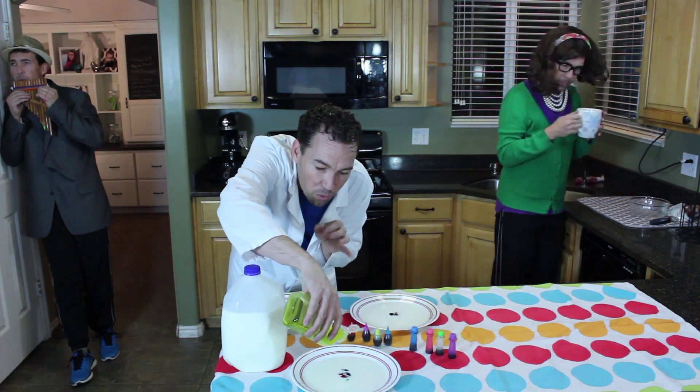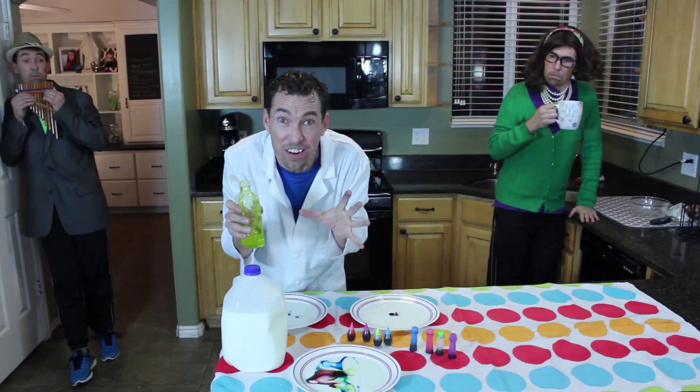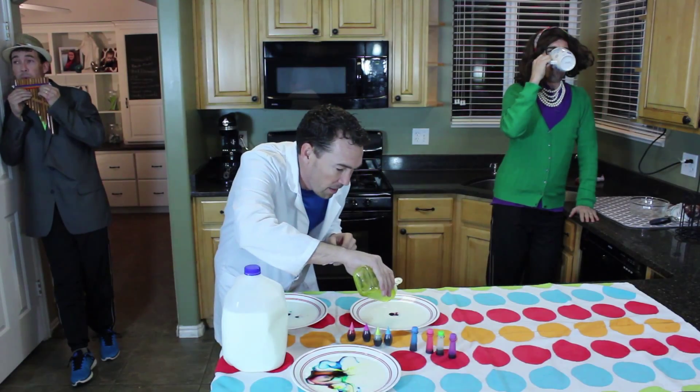Ready? Three, two, one. Boom! A four-pointed star! Let's do it again. Boom.